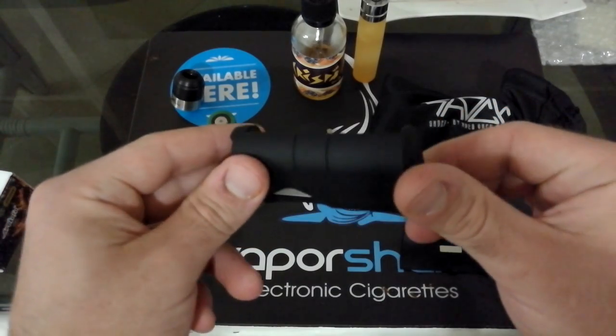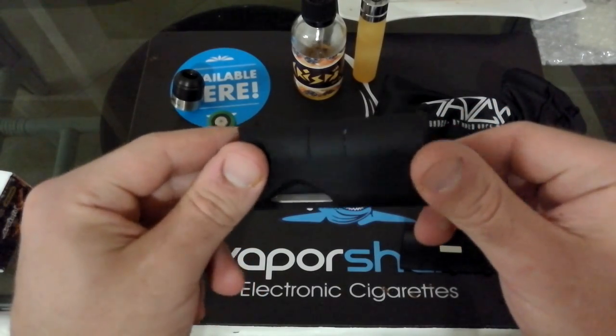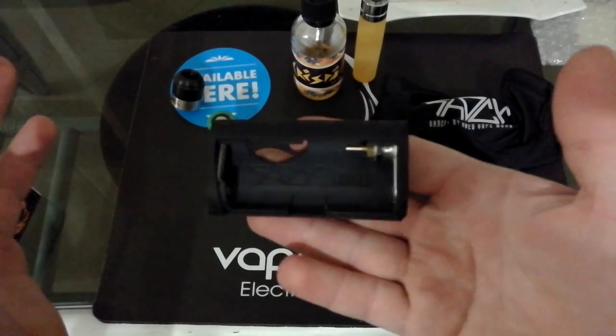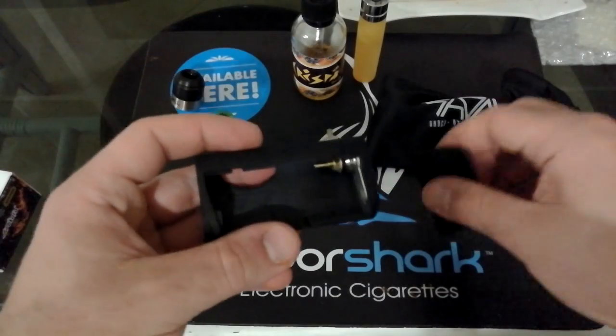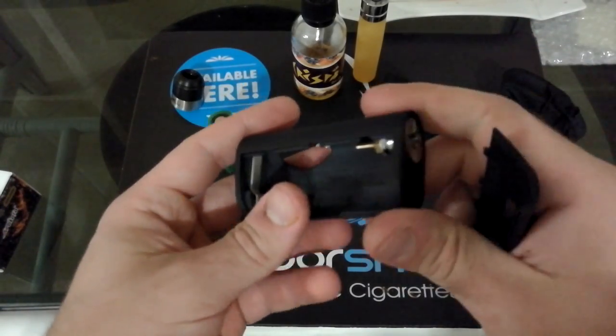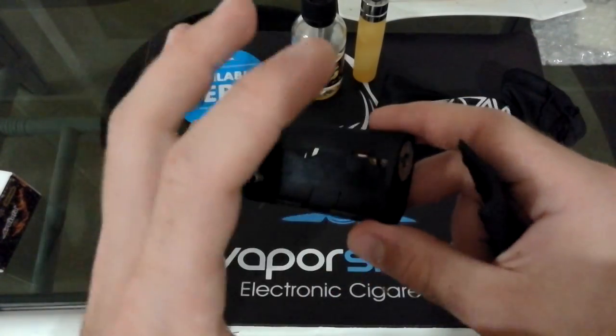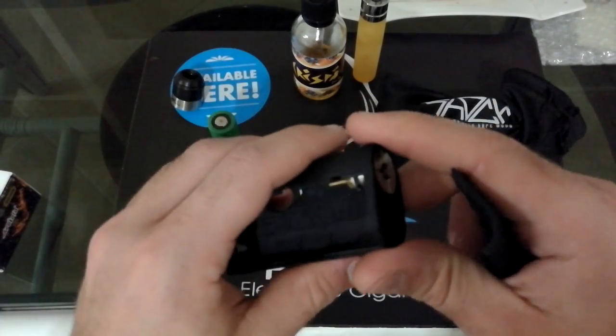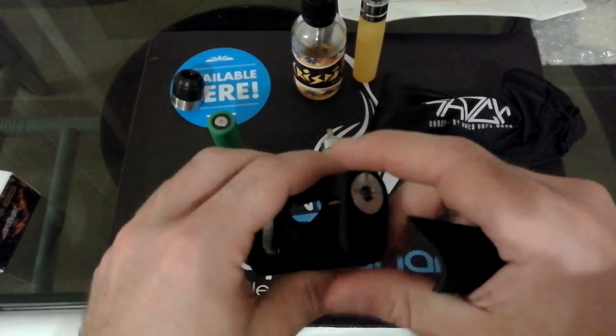Veramente è un bel progetto. Complimenti a questi ragazzi che hanno creato questa box. È una nuvola, leggerissima, davvero leggera. Sentirete solo il peso dell'atom e della batteria. Parliamo di un peso piuma di box.